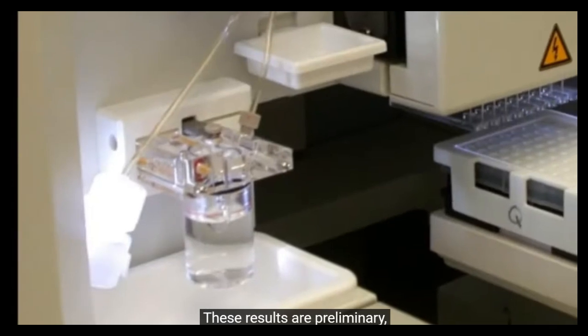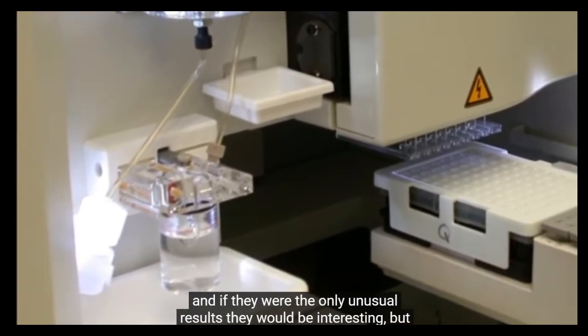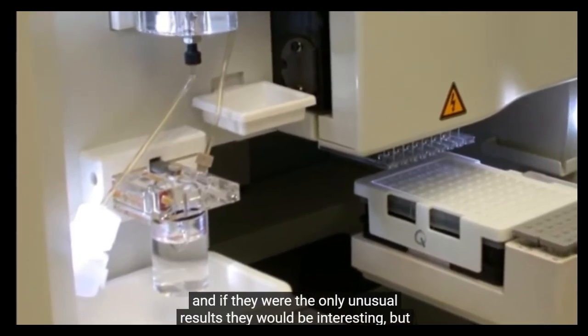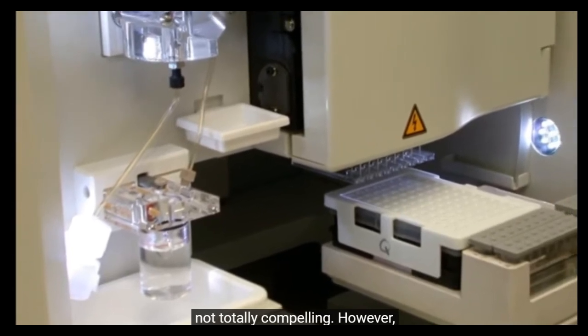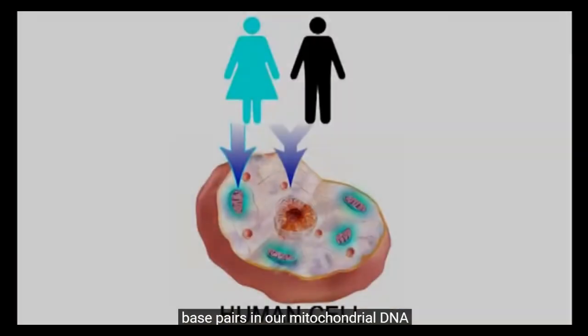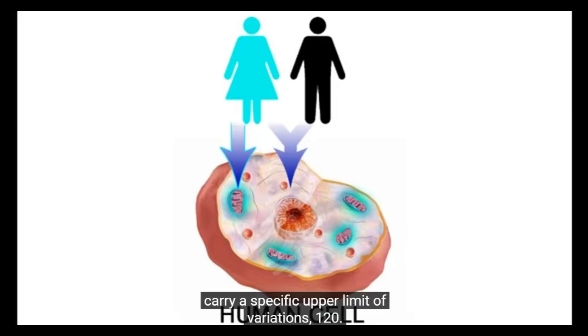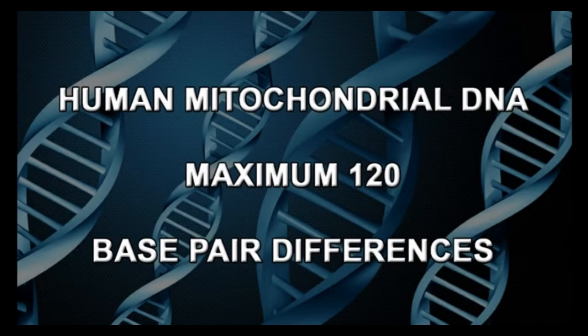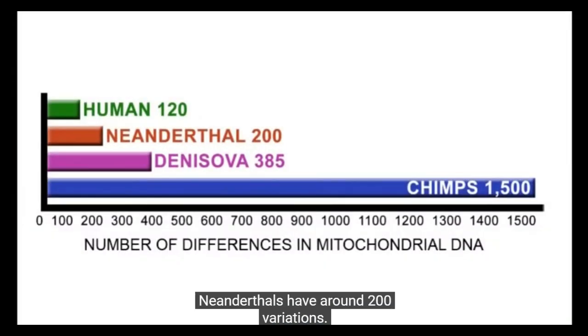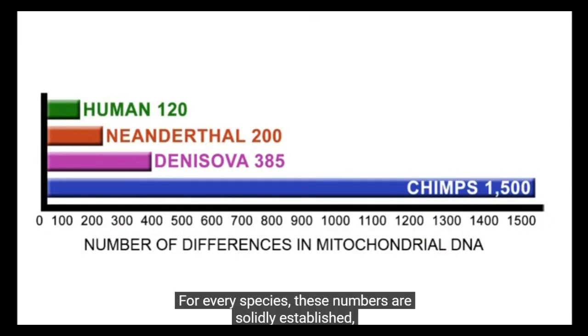These results are preliminary, requiring much repetitive testing for absolute verification. And if they were the only unusual results, they would be interesting but not totally compelling. However, they're far from the only unusual results. In humans, the 16,569 base pairs in our mitochondrial DNA carry a specific upper limit of variations: 120. Thus, every human has 120 or fewer variations in their mitochondrial DNA. Neanderthals have around 200 variations. The new pre-human Denisovans have 385. For every species, these numbers are solidly established, and they change extremely slowly over very long periods of time.